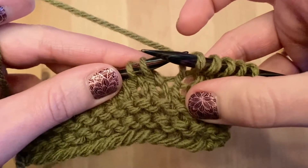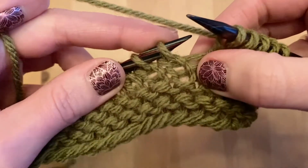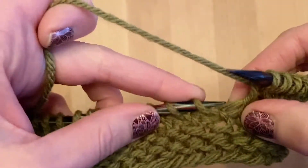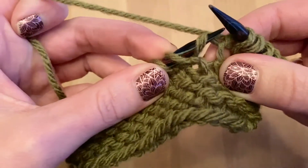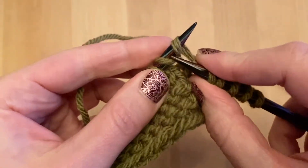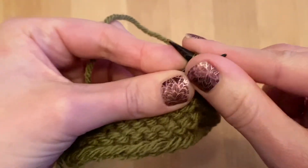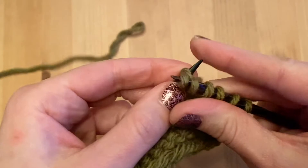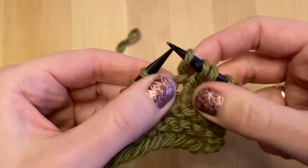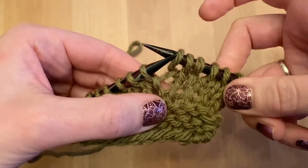Let's do this one more time. Here's the bar between these two stitches. I'm going to take the left needle and insert it from the back to the front and bring it up on the left needle. Now you will knit into the front of this stitch — it's a little tight because it's twisted. Then knit as normal and bring it onto the right needle.